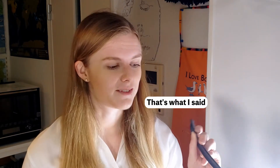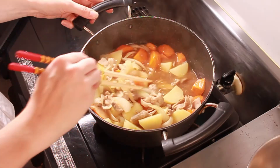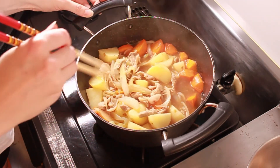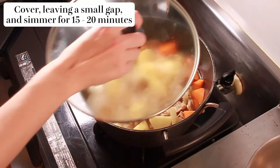Once it gets to a simmer, you might start to notice some foam appear on top of your liquid. A lot of Japanese people will remove this foam — you can use a spoon or a ladle to skim it off the top. Quite frankly, I don't see much of a difference, so I personally don't bother, and today I'm not really seeing much foam anyway. Now that everything is bubbling away, we're going to cover it with a lid and leave a slight gap, because we don't want this to be a complete stew — we want the liquid to bubble down a little bit. You could also just cover this with foil for a similar effect. This is the point where you would add your konnyaku noodles if you are using them. We're going to leave this for 15 to 20 minutes, or until our potatoes and carrots have softened.